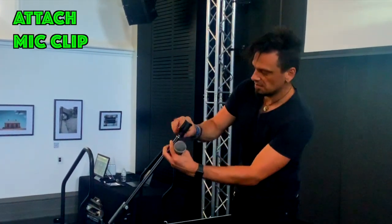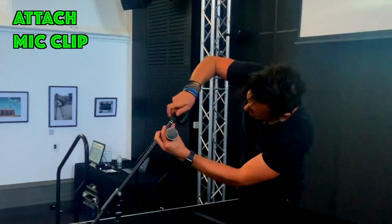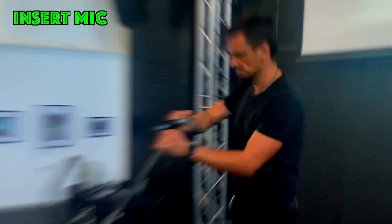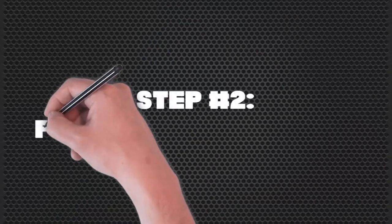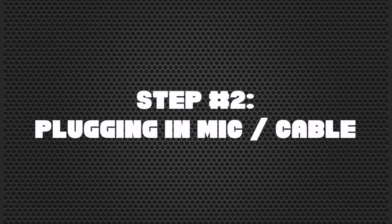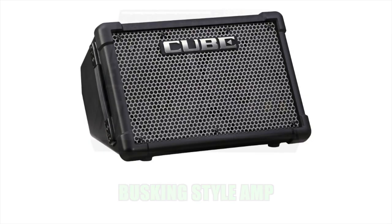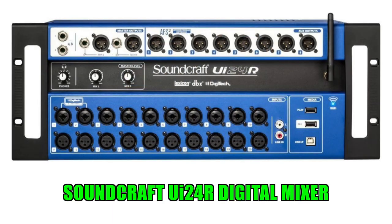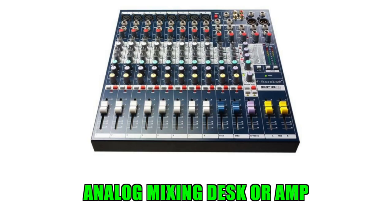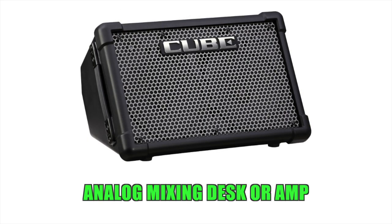Now we're ready to actually put the mic clip on and the microphone in. And now we're ready for part two, which is plugging in the microphone into the sound desk. For this step, you'll need something to plug into, whether it will be a busking style amp or a mixing desk of some kind. I'm using a Soundcraft UI 24 iPad digital mixer, but if you're working from an analog traditional style mixing desk or amp, then apply the same principles.